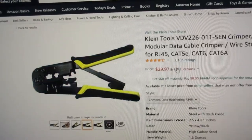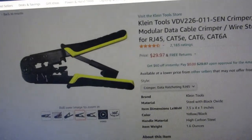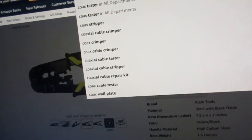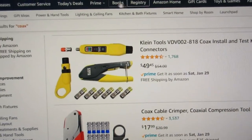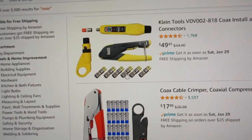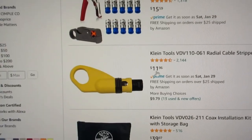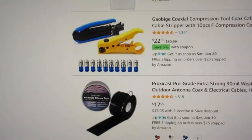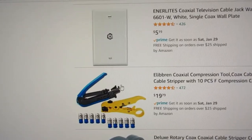I need one for coax next — a little coax stripper. It's $29 now; paying $22 was already a lot I thought. I need a stripper and crimper for coax — I saw something more affordable but the price of everything goes up by the week, so maybe it's not affordable anymore.